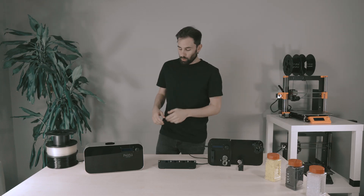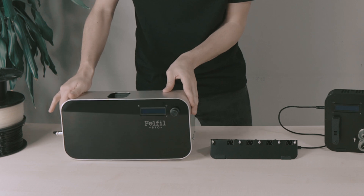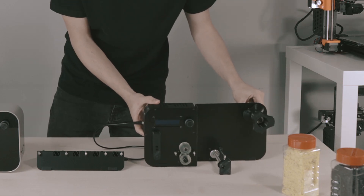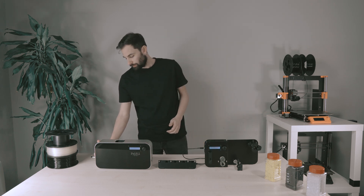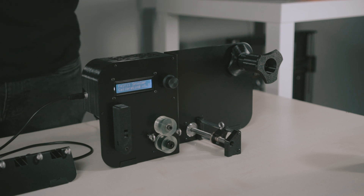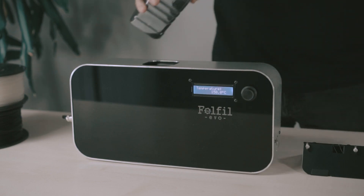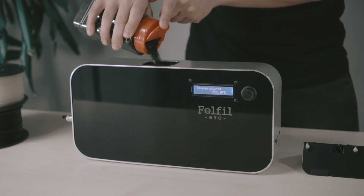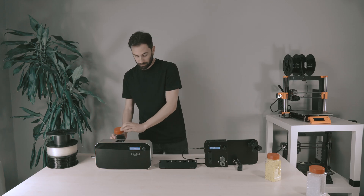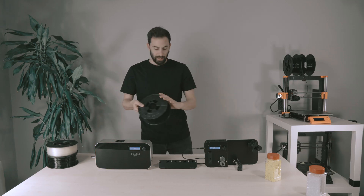First of all we have to align the extruder with the funnel tray and the spooler, and then we turn them on. It will immediately start a calibration that brings the distributor to its zero point. Now we have to fill the hopper and place the spool.